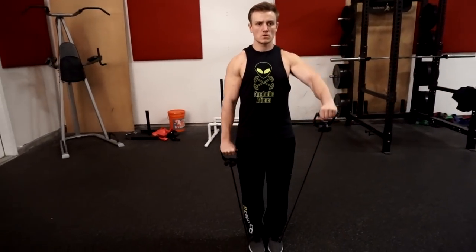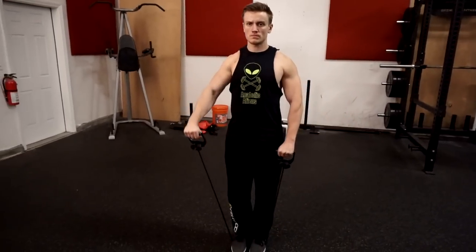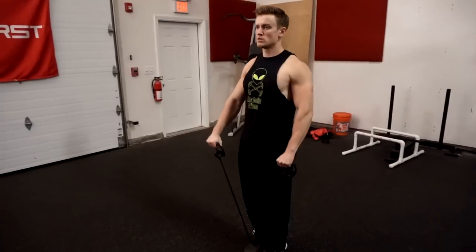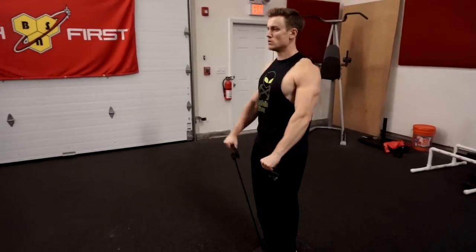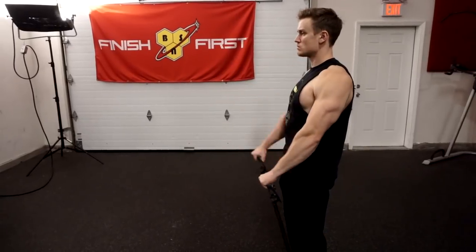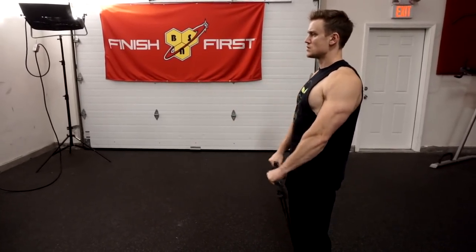With the cable, make sure you are set up far enough away from the machine so there is still tension all the way at the bottom — you should feel the tension in your front delt before you even start pulling. Then push the weight all the way up to shoulder height or just above, just like the other exercises. A great one to add into the routine.